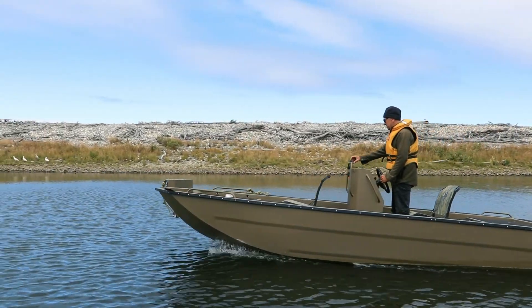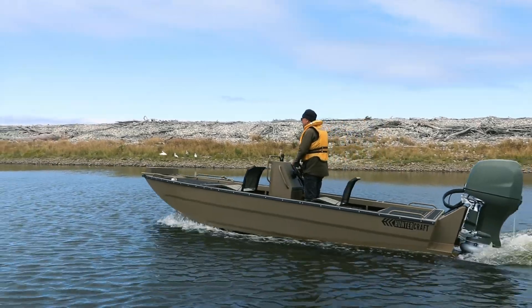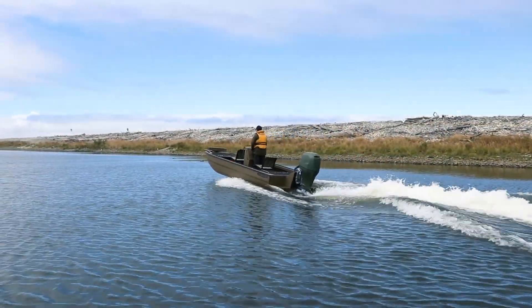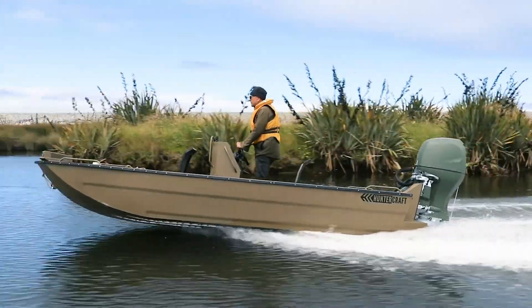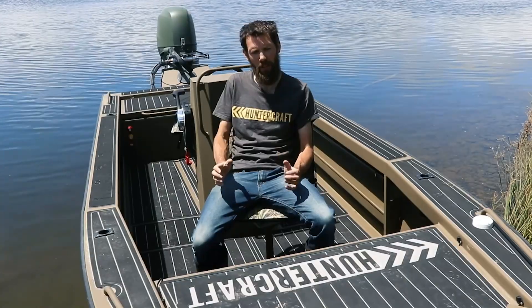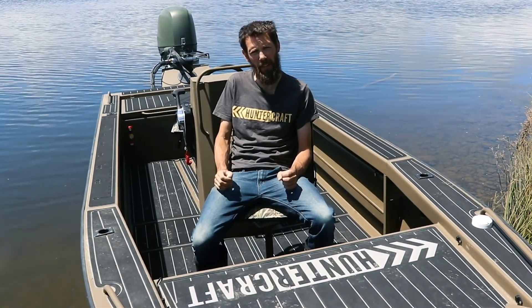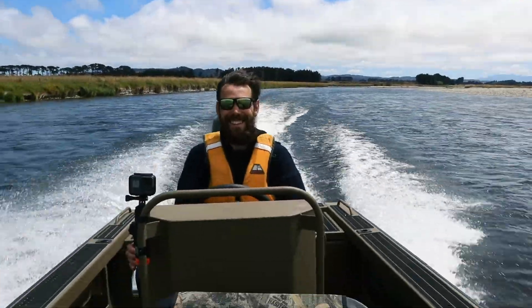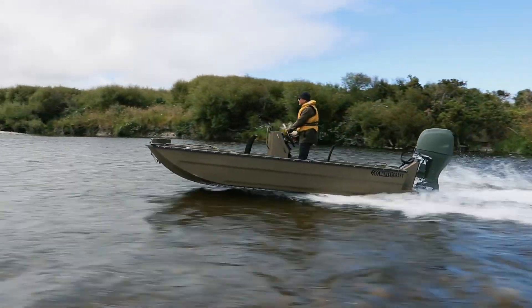Hopefully this video has given a bit of insight into what's possible with a custom build. If you've got something specific in mind, custom builds can start as being as simple as taking one of our standard model boats and just changing a few little things around inside it to suit your needs better, or we can start from the ground up and do a complete custom size boat like this one here.